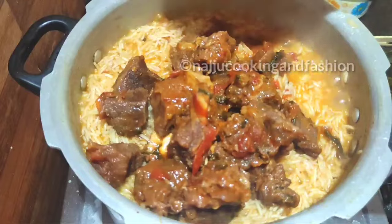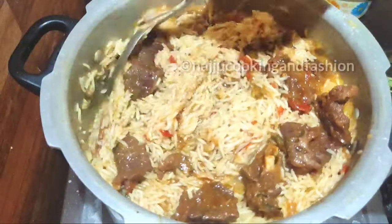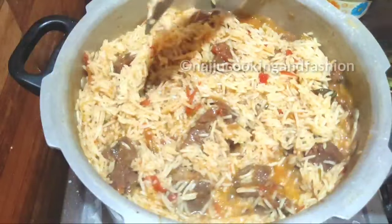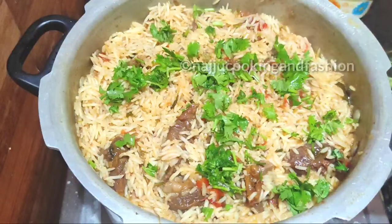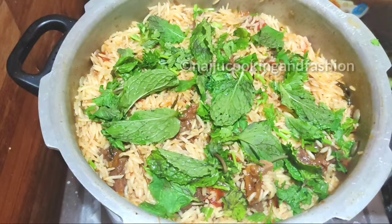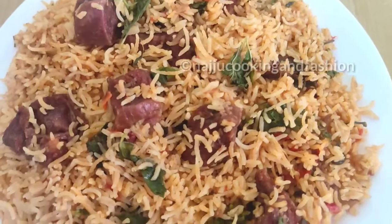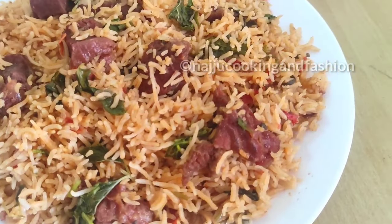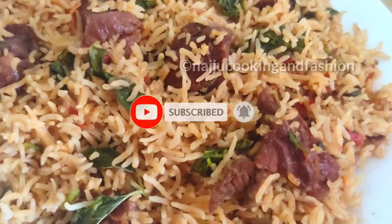Mix everything together a little bit, then cover the lid and steam on low flame for 5-7 minutes. If you like the recipe, share it with your friends and family and subscribe to our channel. Thank you for watching!